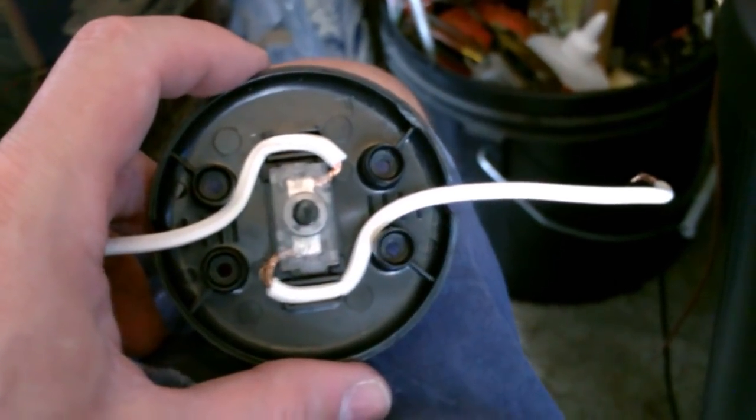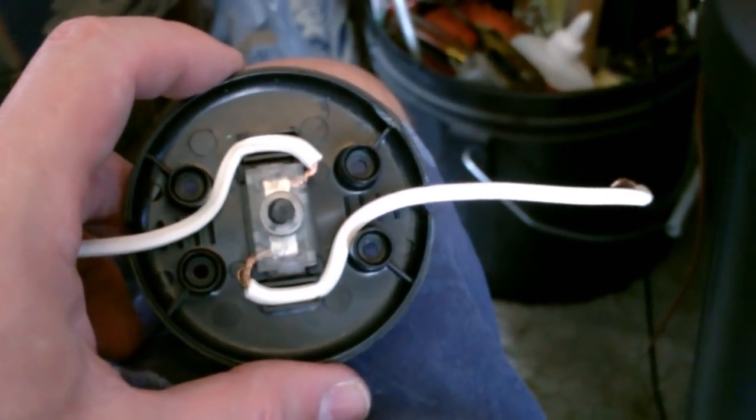Here's a quick shot of how you wire up the switch — real easy. The wires just jam in, then you add the spring in the case and screw it on.